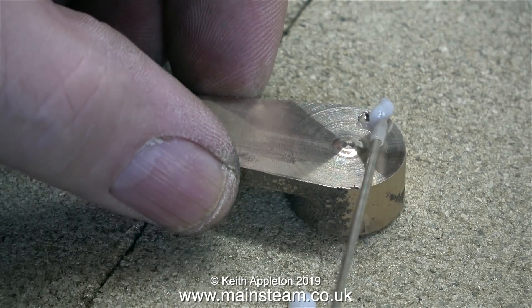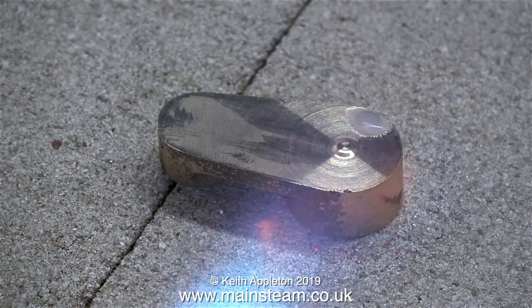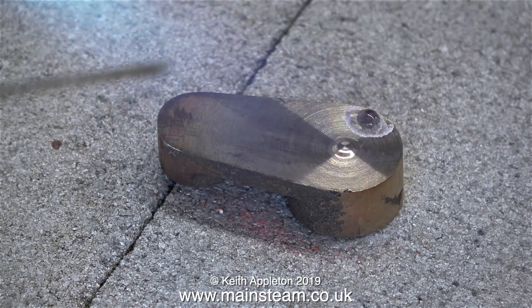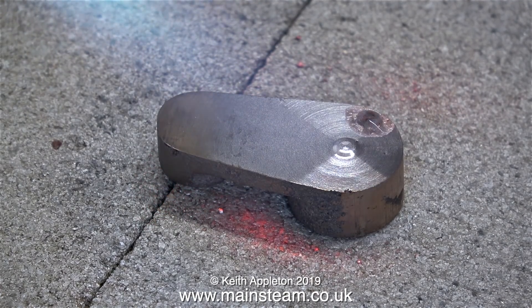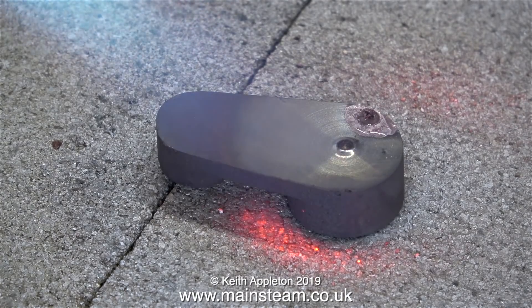Time now to apply a generous coating of flux into the hole - this is Easy-Flo Number 2 flux. Now it's time to warm it up. This part of the video is speeded up, but not to save time - I want to show what happens to the flux. Never apply the silver solder to the joint, or in this case the hole, until this special flux is fully molten and takes on a very watery appearance. I would not normally do a job like this - I would just get in touch with Stuart Models and order a new casting - but I thought it would make a good video.